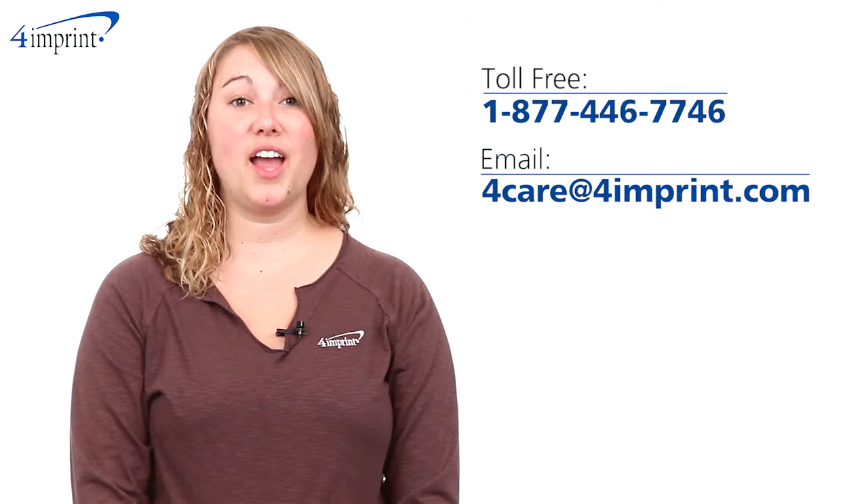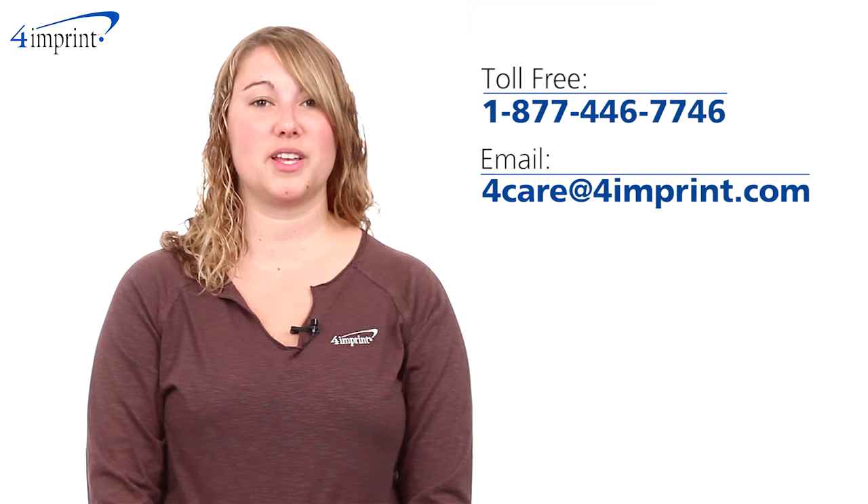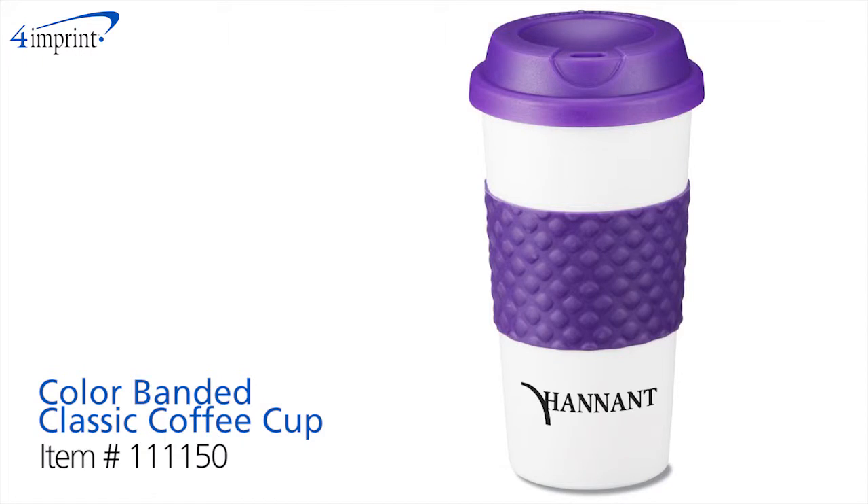As always, if you have any questions about this or any of our other products, please contact one of our friendly customer service representatives. Thanks for watching 4imprint's online videos — this has been the color banded classic coffee cup.